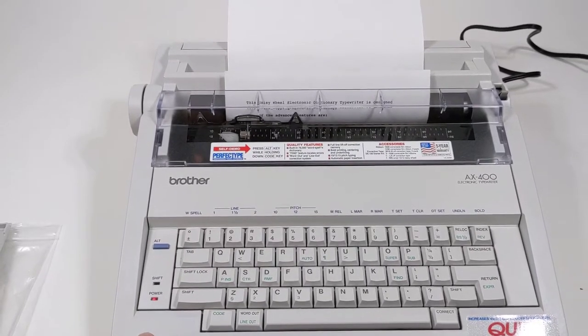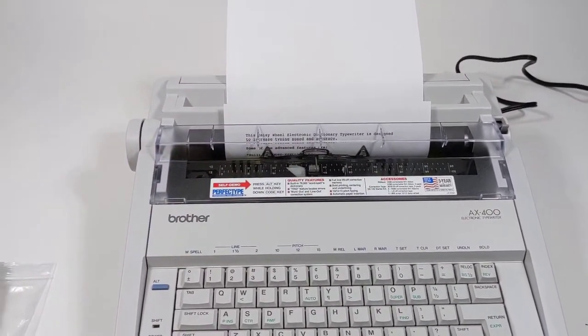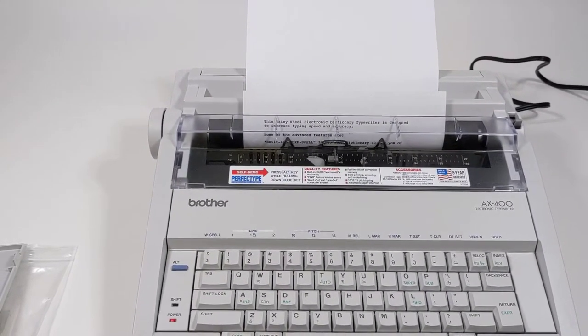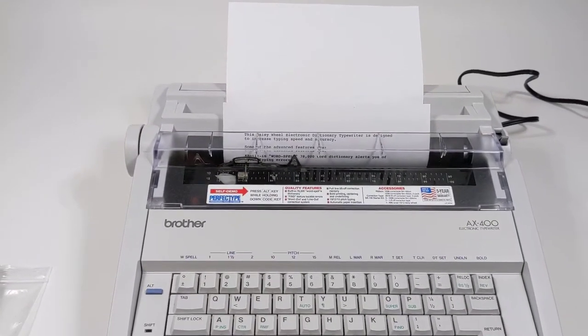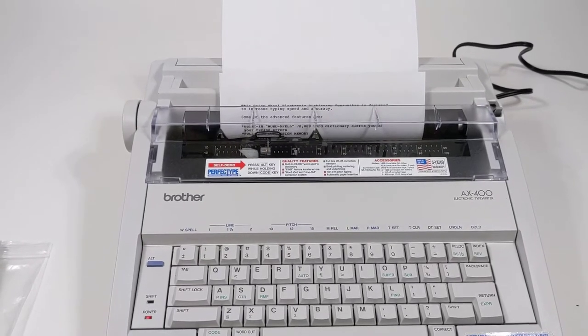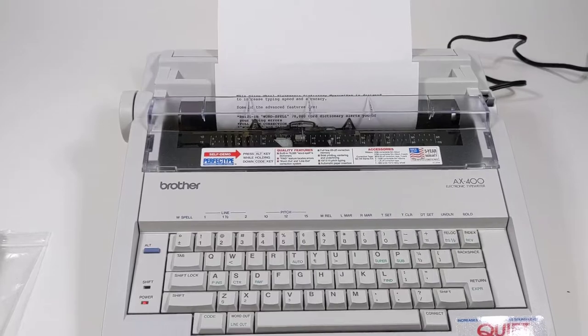For somebody that knows more about this printer — it seems like the font is in bold right now. I'm not sure how to take it out of bold, so you will want to change that back. I'm assuming you could go through the owner's manual and figure that out, but somebody that knows a little more about this can go ahead and do that.